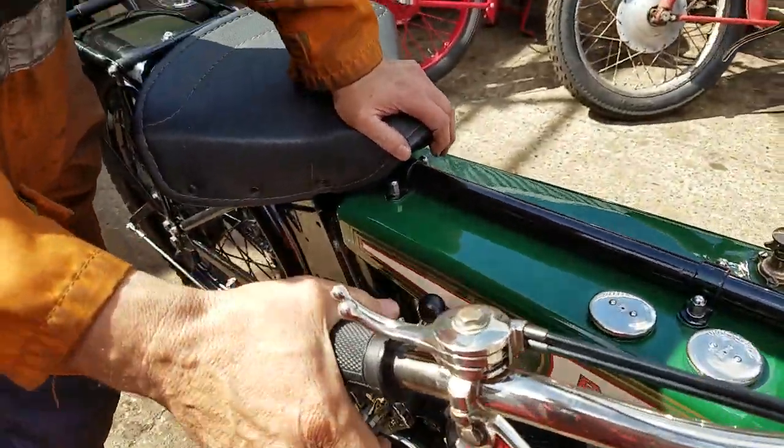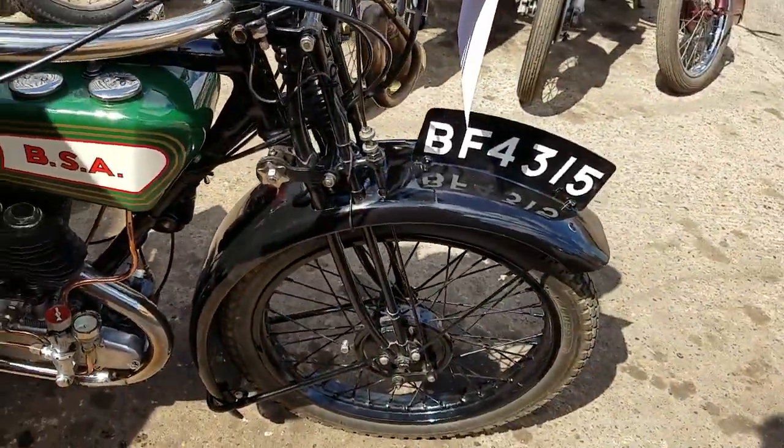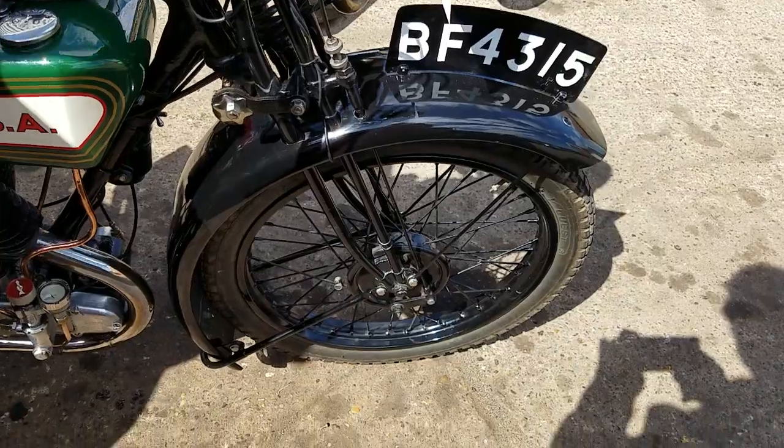And the front brake, which works quite well actually. Both the brakes work quite well on this.